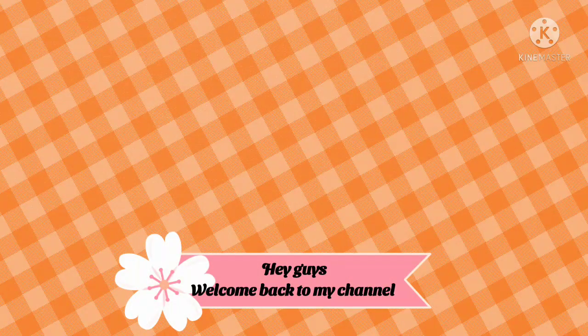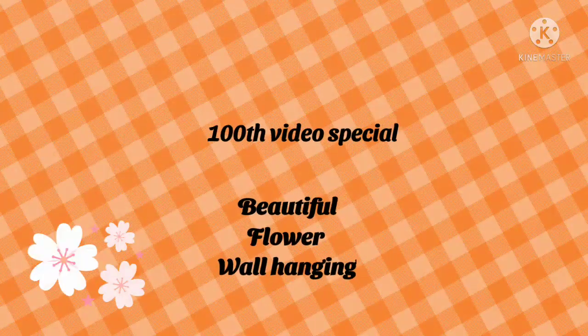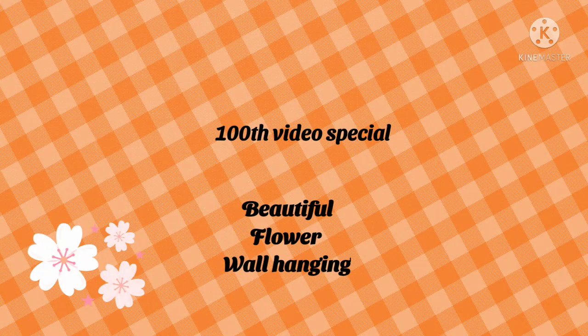Hey guys, welcome back to my channel. This is a 100th video special. I am going to do a beautiful wall hanging. Let's go to the video.